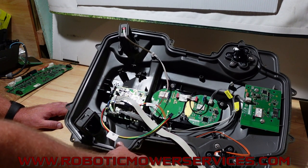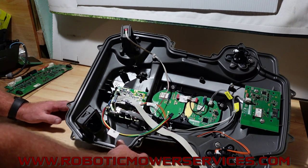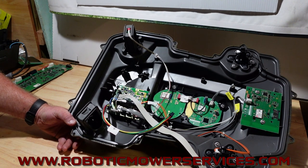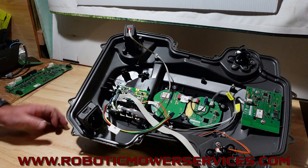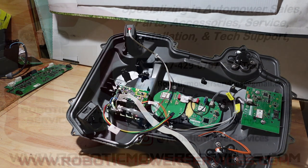That's what we wanted to cover in this video — just keep it short and sweet showing you that stuff. As always, if you're looking to buy an Automower, looking for parts, tech support, or just information, the first place to go is our website at www.roboticmowerservices.com. If you can't find what you're looking for, contact us through the website or shoot us an email at roboticmowerservices@gmail.com. Thanks for watching and be sure to subscribe.